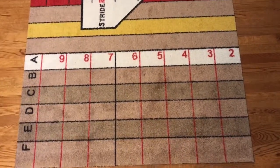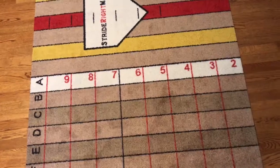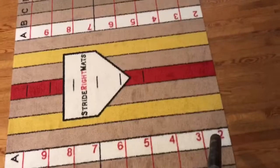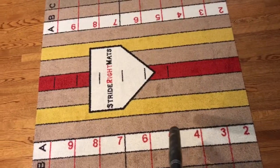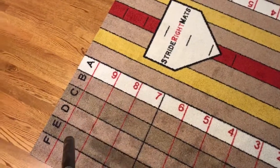So we're going to approach the stride right mat. Now I'm a righty — everything is the same on the left-handed side. You'll notice the numbers get higher the closer you get to the pitcher, and the letters get further away the further you get from home plate.